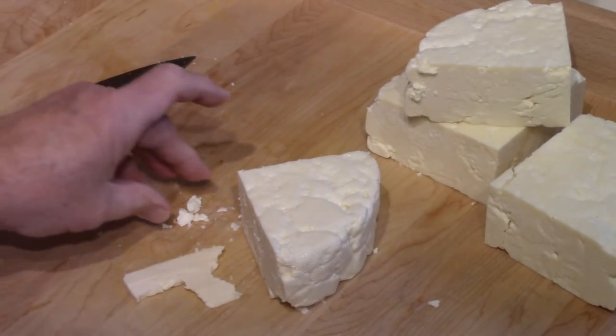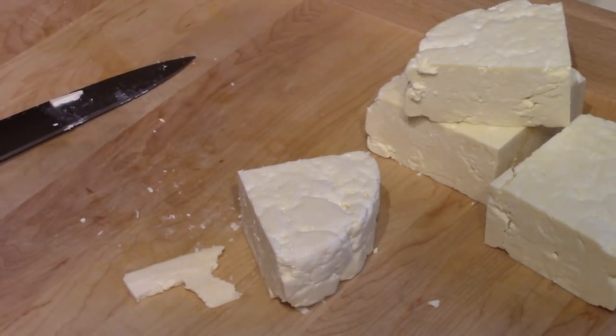Well, thank you for watching — there's another cheese cut and tasted.